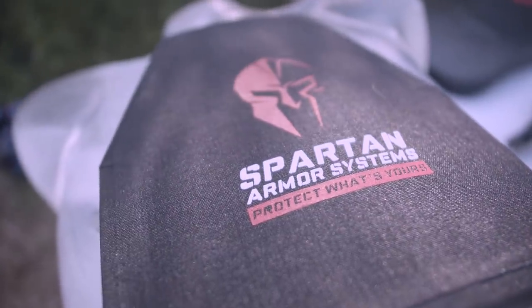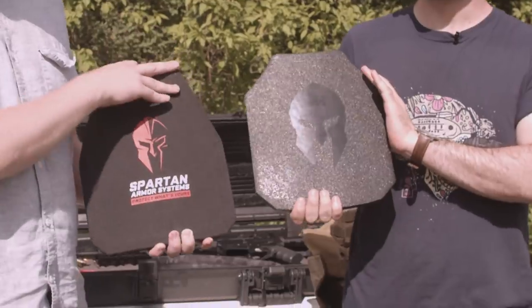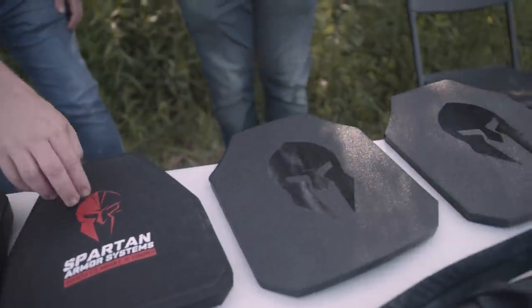Now in this video, made possible by our partner Spartan Armor Systems, we'll discuss the differences between steel core and ceramic plates. Based in Arizona, Spartan Armor Systems produces American-made high-grade body armor. Keep watching to see if you qualify for an exclusive 10% discount.